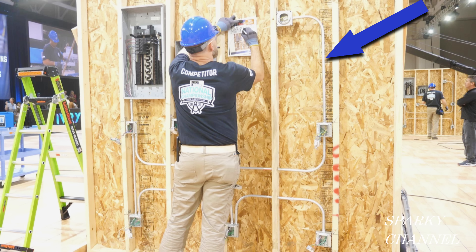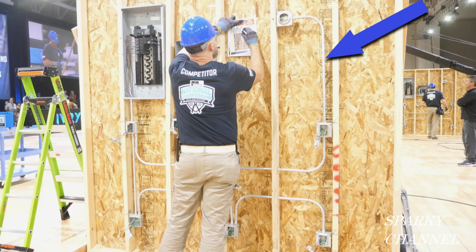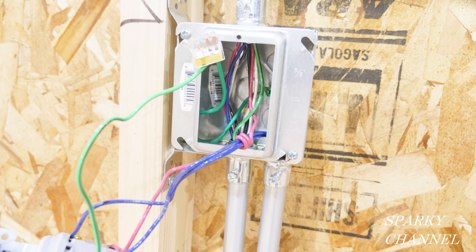The next violation I'm finding on this board is that this piece of EMT is not strapped. It appears to be about 42 inches in length and there's no strap on it. A graphic depiction of the code shows that a strap needs to be installed within three feet of a raceway termination — so this is a code violation.